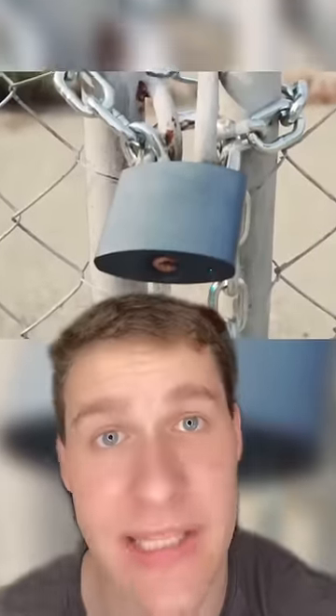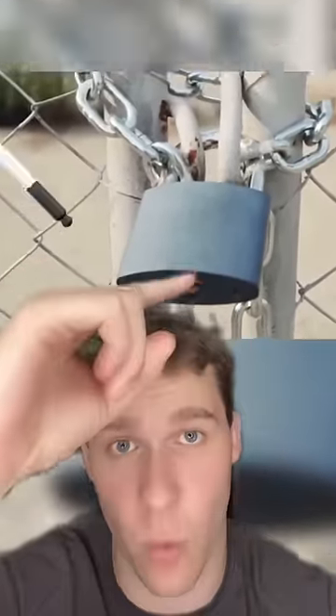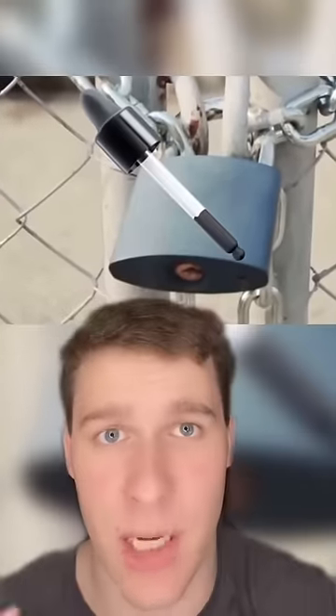That tiny hole at the end of a lock isn't for a key — it's actually for draining water. If the lock gets rusty or messed up, you can also add oil and it'll help loosen everything up.